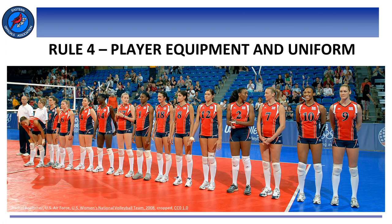We have arrived to our match early enough to properly check the court, the net, the playable and non-playable areas, and everything covered in rules 1, 2, and 3. Let's now place our focus on player equipment and uniform. This is covered under Rule 4.